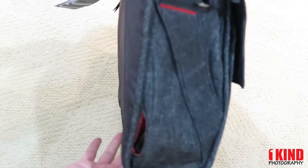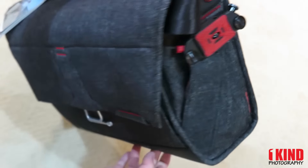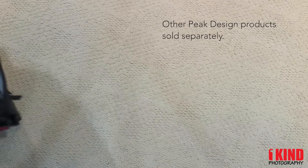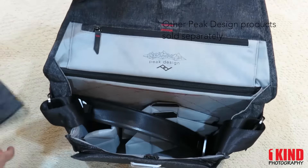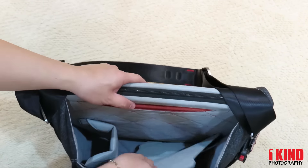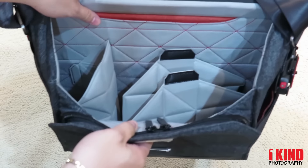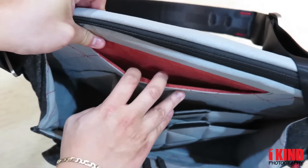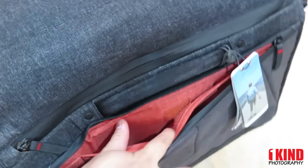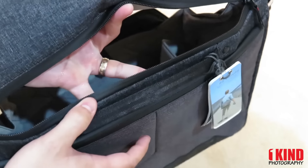Nice charcoal bag. It has dividers, pockets, more pockets, a pocket for a laptop, and easy access.